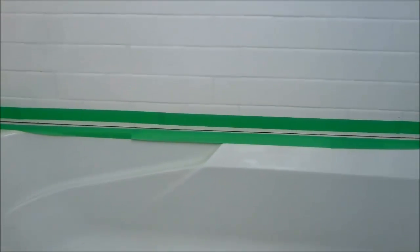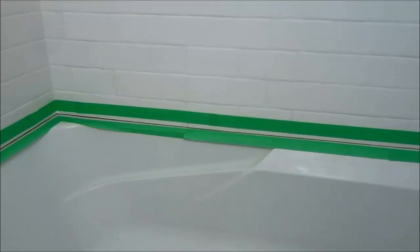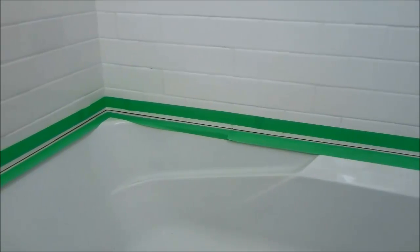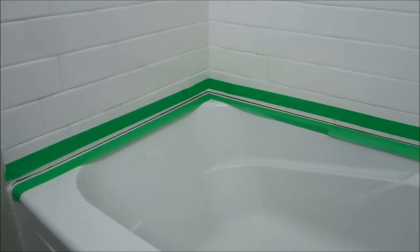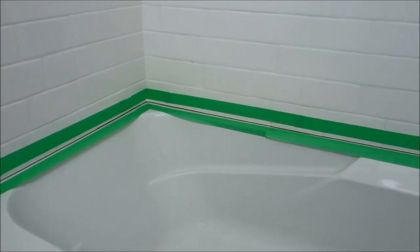All right, so as you can see, I have used the painter's tape all around the perimeter of the bathtub and I have created two straight lines with the painter's tape.